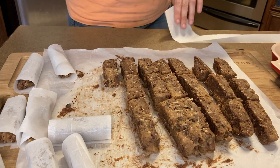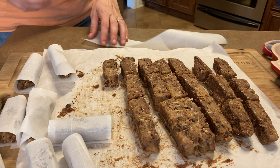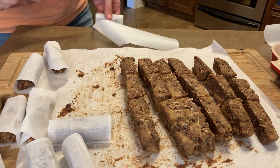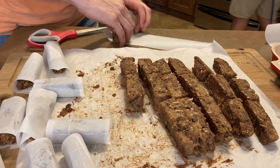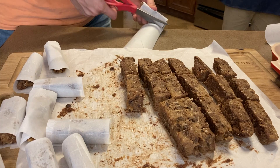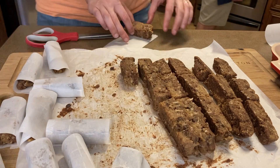Roll each piece in parchment paper and store these in the fridge. I didn't weigh each bar to see if it was the equivalent of a Lara bar from the store, but I got 27 bars and we snacked on these for over a week.